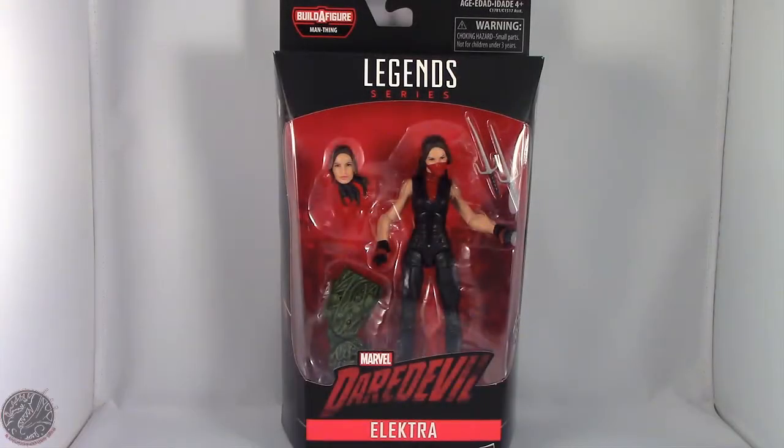What's going on everybody? King of Dragons 5000 here coming at you with another figure review. Today we'll be having a look at the Marvel Legends Marvel Knights series from the Daredevil Netflix TV show — Elektra.